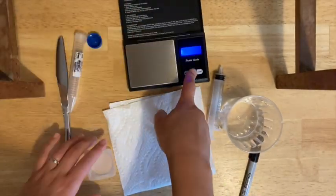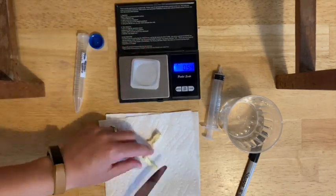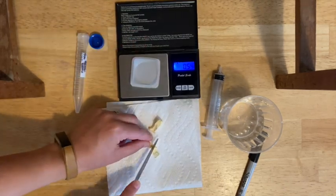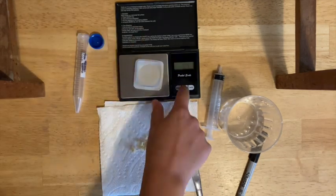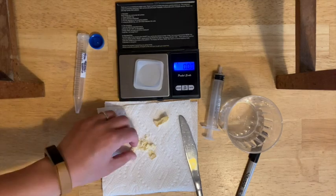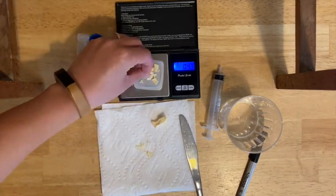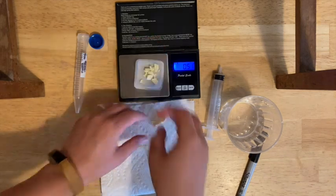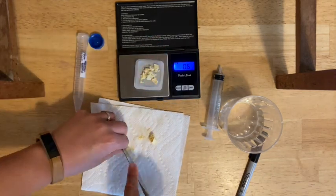Your next task is to weigh out one gram of the freeze-dried pineapple. I'd suggest cutting up your freeze-dried pineapple into little pieces to make it easier to get the exact weight. Make sure you use your weigh boat and zero the weigh boat before you get going, and then weigh out one gram of pieces of dehydrated pineapple.